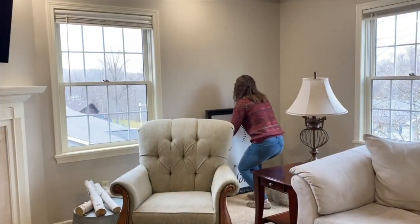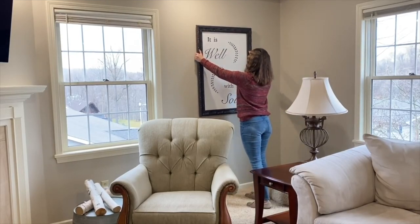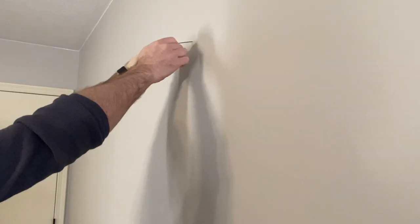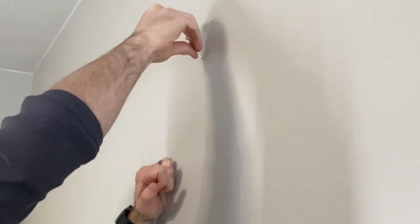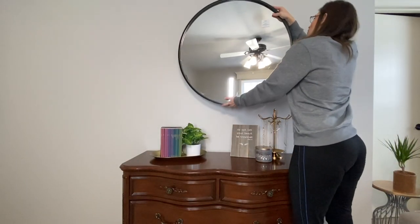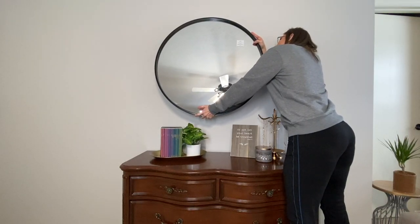This next design tip is more of a design rule for hanging mirrors and artwork. There are no absolutes in design, but a good rule of thumb is to go with eye level — that's typically 57 to 62 inches. I like to simplify it and go with 60 inches. Remember, this measurement is from the floor up and should hit at the center of the mirror or art piece, not the top.